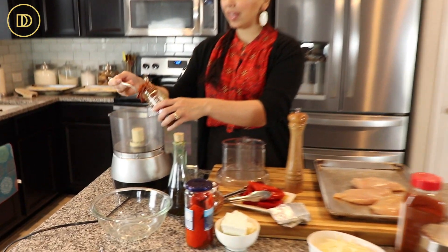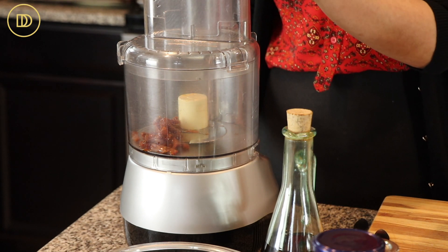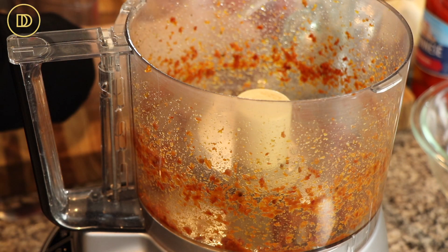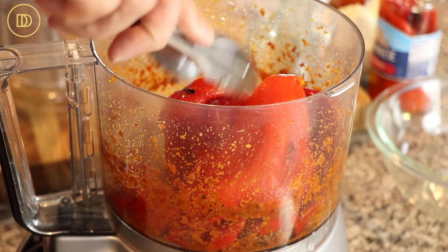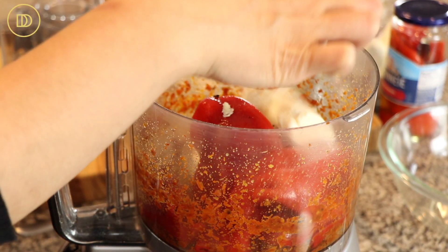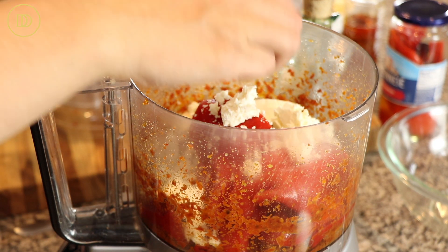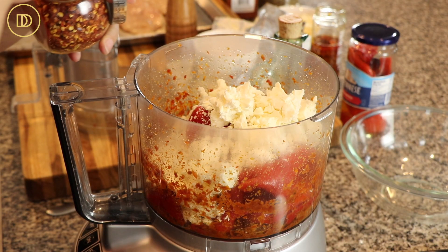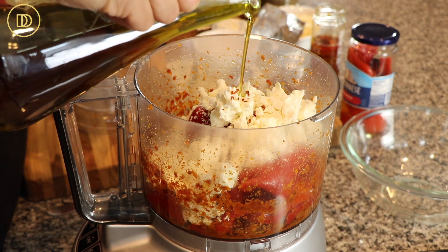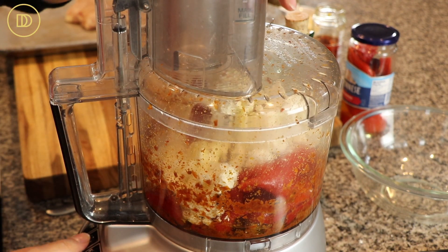I'm going to first begin by chopping up these sun-dried tomatoes — about a tablespoonful — and just pulse them until they're chopped up. Once they're finely chopped, we're going to add all of the rest of the ingredients in here: the roasted red peppers, a little chunk of softened cream cheese. I'm also going to help the machine along by crumbling the feta in, just a little pinch of crushed red pepper flakes — leave them out if you're not a fan — and a couple tablespoons of really good olive oil.